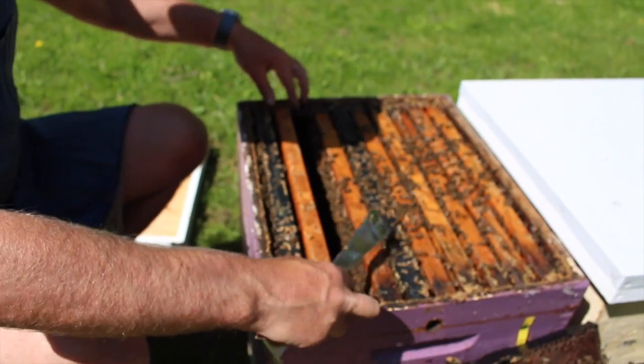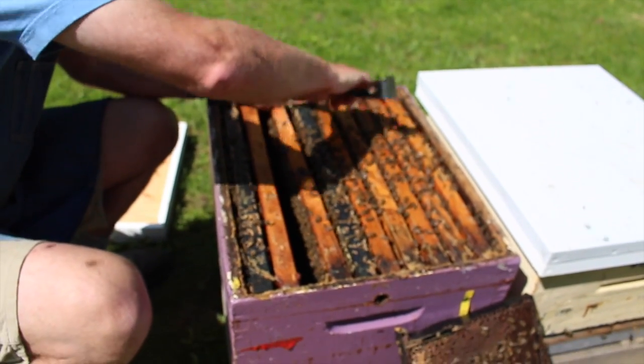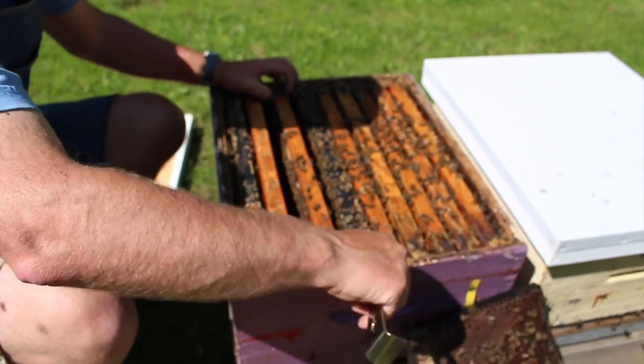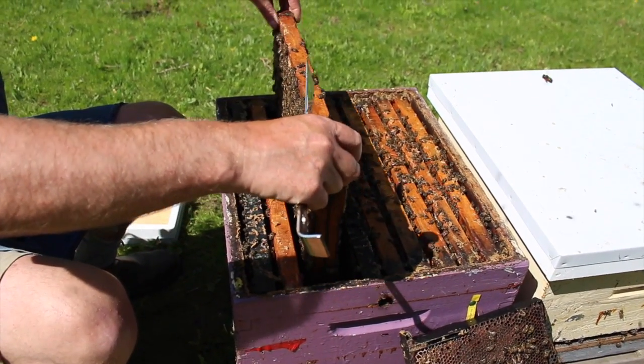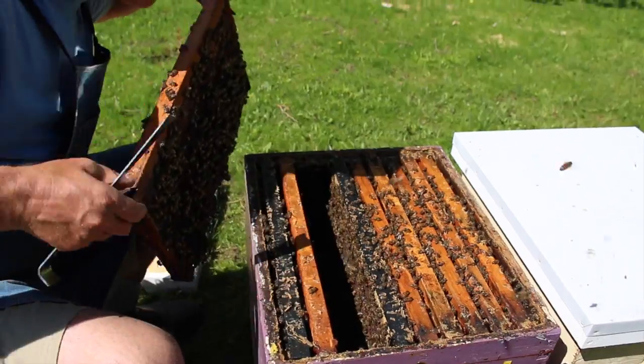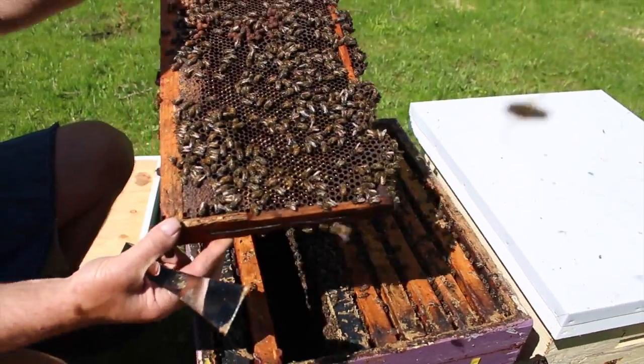When we're inspecting a colony, we just work our way frame to frame. What we're looking for on each frame as we pull it out is the queen. I'll look at the next frame to see if I can see her on there, then I'll look at this side of the frame.